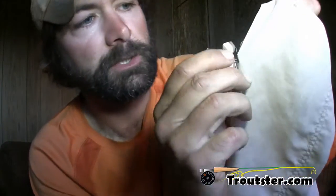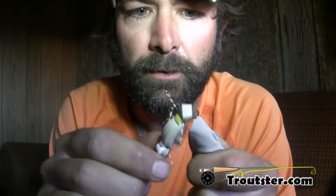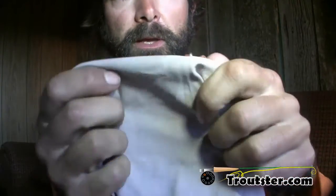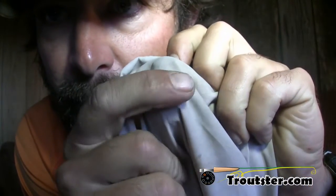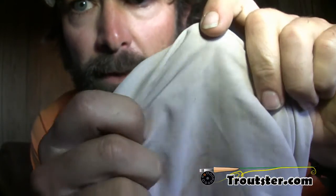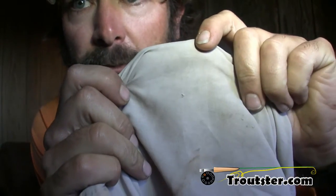I want to show you quickly what kind of damage would happen if you were to just yank this barb out of a piece of material. Since I don't care that much about this shirt, I'm going to stick the hook in and do what a lot of people would do — just yank it out. That made a pretty big hole right there. I can see through that hole. That's pretty bad. If this was your favorite fishing shirt, you'd be upset right now.